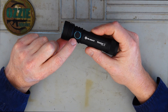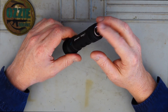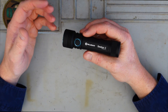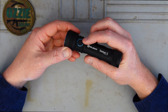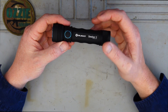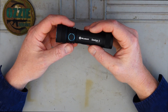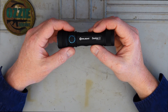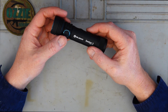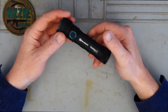The on/off switch is just on the side here - there's no tail switch as such. A few different things you can do with it: if you just double click it really quickly, it'll go straight into turbo mode. For strobe, once the torch is on, click it three times really quickly and it'll go into strobe mode. For moonlight mode, hold down for a second when off and that'll come on. To cycle through brightness, hold down the switch when the torch is on.